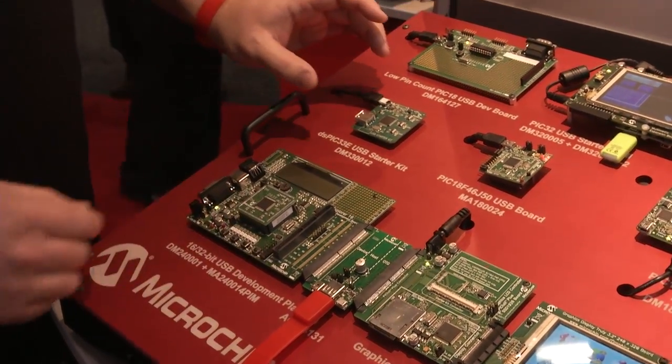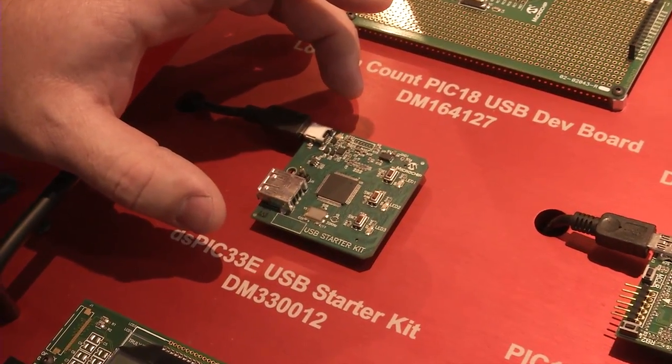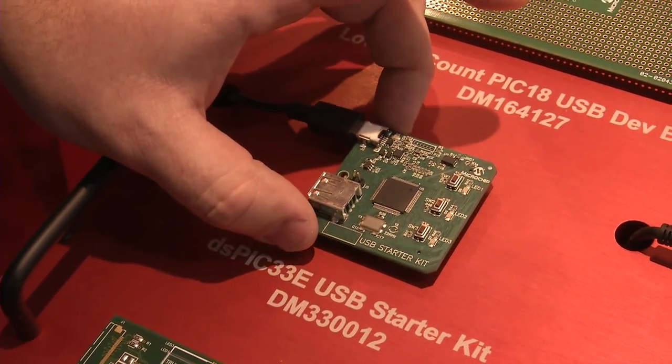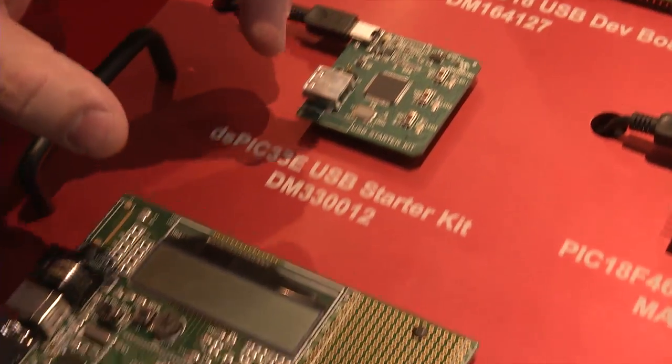Moving up in performance, we've got two 16-bit solutions right here. Starting with the small one, the dsPIC has both USB host and USB device capability, and this little starter card plugs into a number of our other boards.